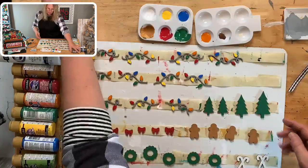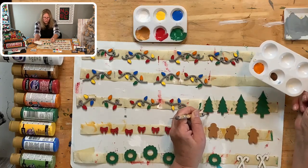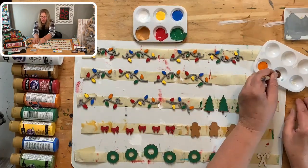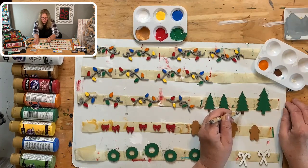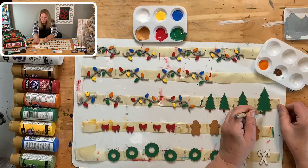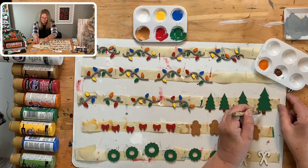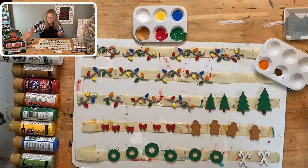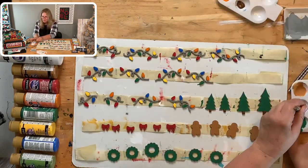I'm going to use dark chocolate for the tree trunk — same technique with the stylus. Then we'll do the little light bulb dots on the tree. I need to start drying the light bulbs at the top. For the tree's decorations, I think white and red would be good — little white and red dots. It's cold in Georgia, and my sister in Idaho said it was trying to snow.